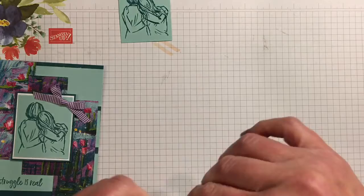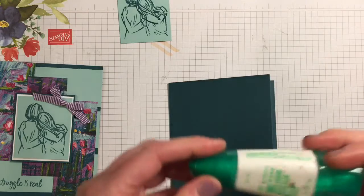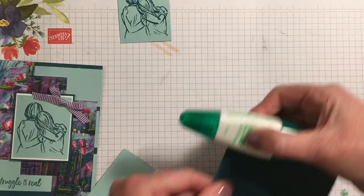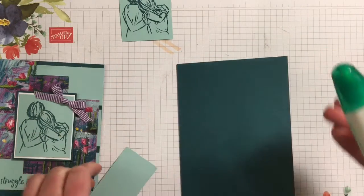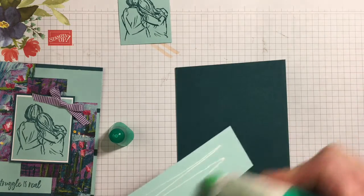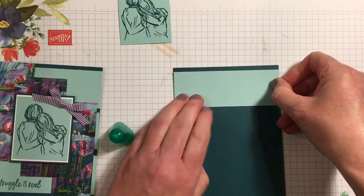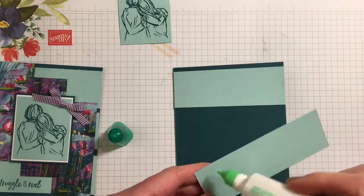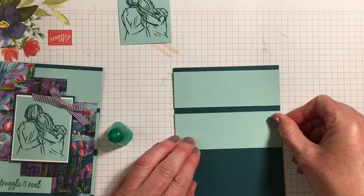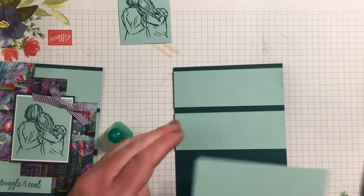I'll set this aside and show it at the end. First thing you need is the base of the card, and I use the multi-purpose liquid glue — I find it's better for moving things around and giving you the ability to get things exactly where you want them without them sticking for good. So we're going to put a little bit of glue on the back and place the first strip about a quarter inch from the top, then every one of them a quarter inch from each other — it should work out even-ish.